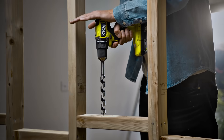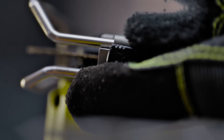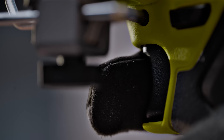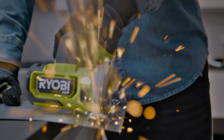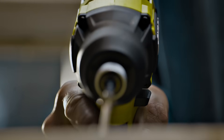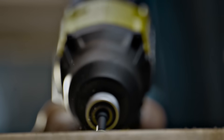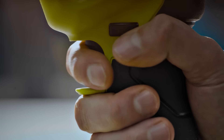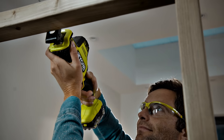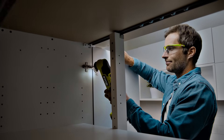This is Ryobi's most compact, lightest, easy-to-use range of cordless tools. With more power and more control on single-handed applications.